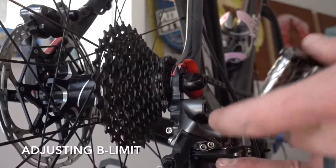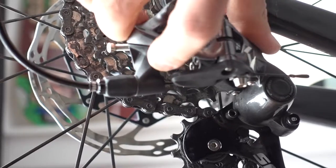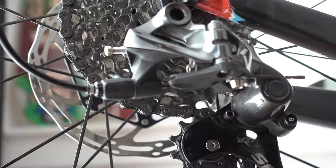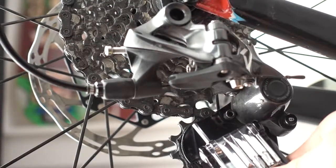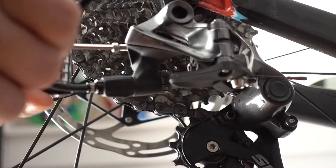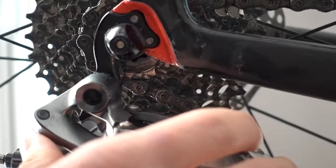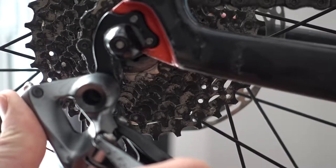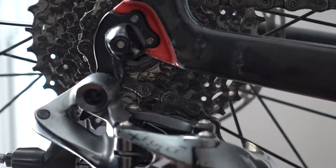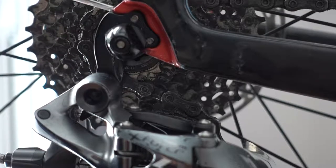Moving on to the B limit screw. This is going to adjust how far forwards or backwards the derailleur sits — they pivot, so this adjusts that forward or back motion. It keeps the derailleur teeth from grinding against the cassette teeth in the big gear range. Tighten the B limit screw until the derailleur teeth do not hit the teeth on the cog. Don't go crazy and pull it way back, because that will cause chain skip on the small cogs. Find that fine line where it doesn't hit the cogs on the upper gear but wraps as far as possible around the bottom gear to catch as many teeth as possible and prevent skipping.